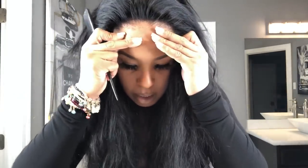And then you have this lace here. Pull your cap just back a little bit behind your hairline. You can see how transparent and thin the lace is.